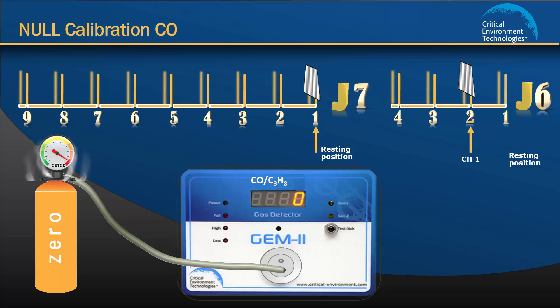Continue the flow of gas and move the jumper on J7 to position 3 to tell the unit you are doing the null calibration procedure. You will hear one beep. If your unit has a display, you will see CO null displayed. Please note, during this time the value on the volt meter will not be correct until you move J7 back to the resting position after calibration is complete. If the unit starts to beep repetitively at 1 second intervals, or the display shows underflow or overflow, you need to determine if the sensor is more than 30% out of calibration, or if the incorrect gases or gas values have been applied.